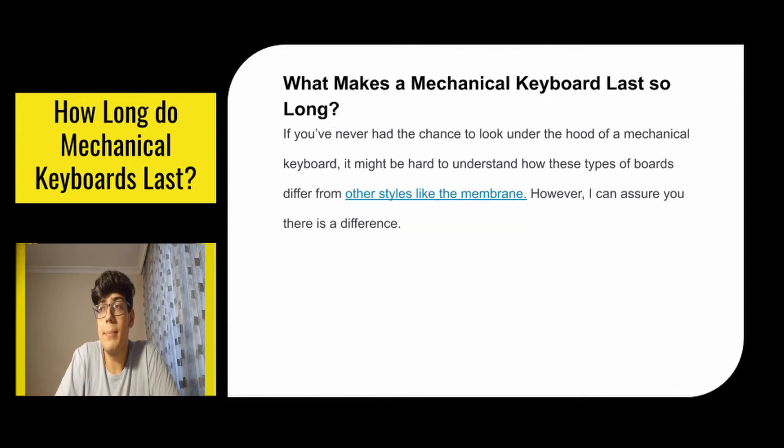So what makes a mechanical keyboard last so long? If you've never had the chance to look under the hood of a mechanical keyboard, it might be hard to understand how these types of boards differ from other styles like membrane. However I can assure you that there is a difference.